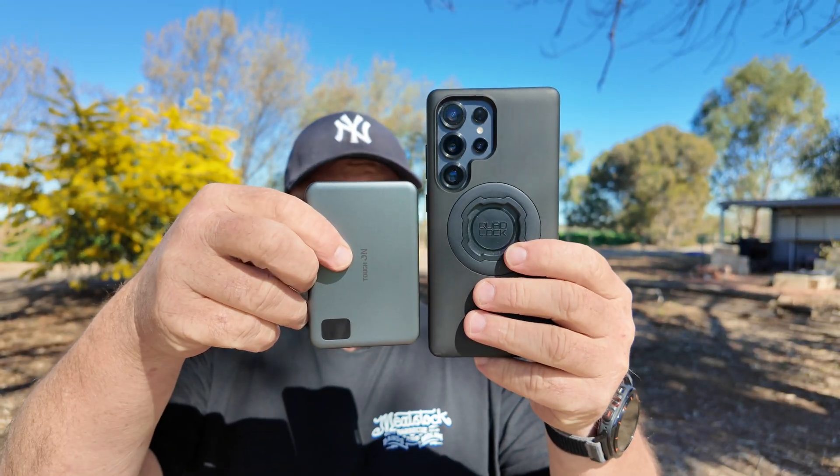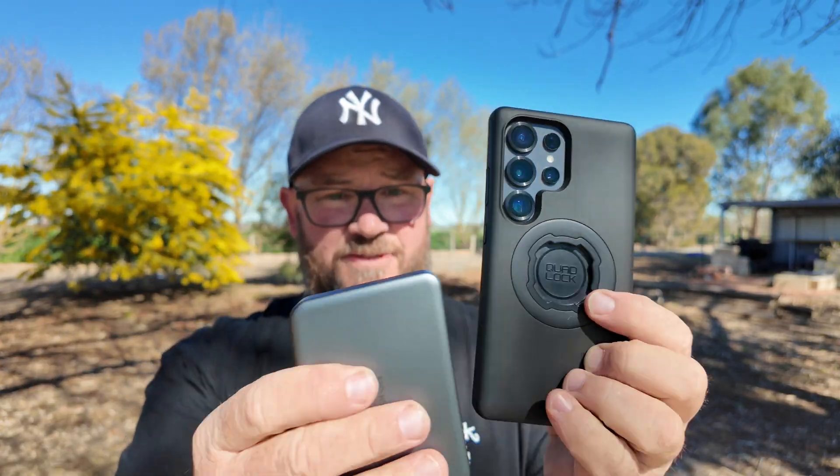There are pros and cons to this. The pro is it's tiny — super small compared to the iPhone or the Samsung S25 Ultra. At 10,000 milliamps it's quite impressive that they got it into such a small package. The display I really like as well — it's always on when you're charging, which is good.